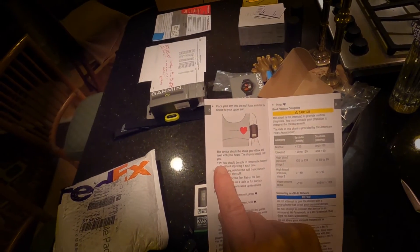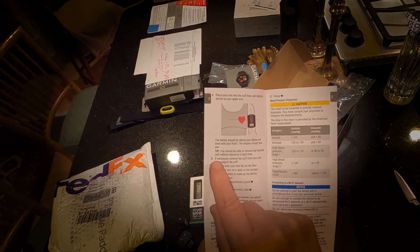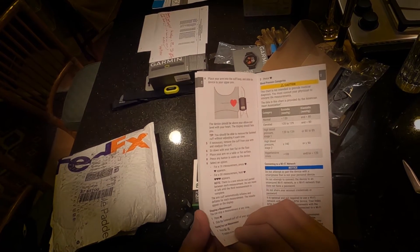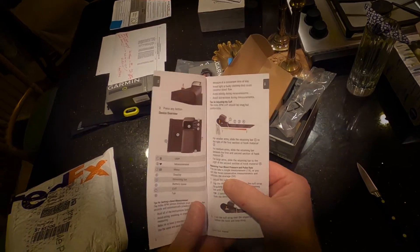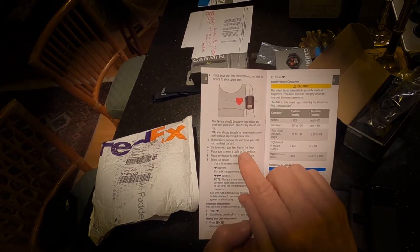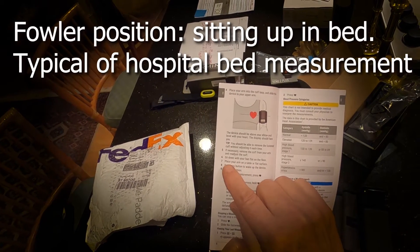Here's an interesting tip: you can adjust this thing so you can remove the cuff without adjusting it each time. There's also a provision for calculating the averages of three measurements in a row. You need your feet flat on the floor — I never do that. I sit up in bed.